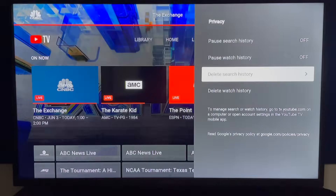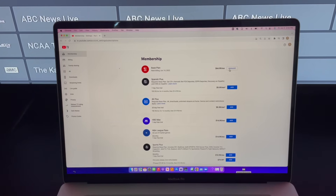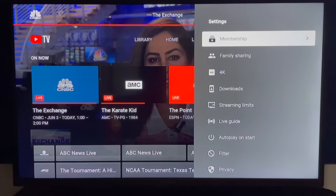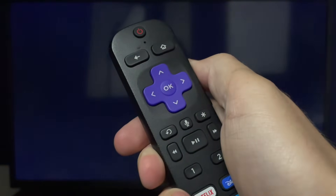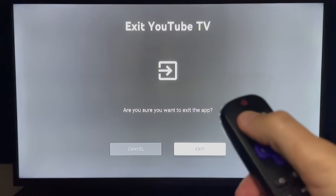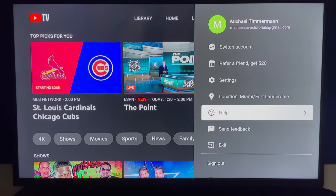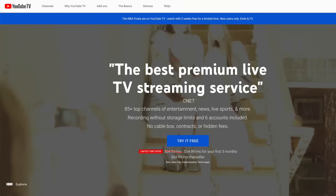Keep in mind that deleting your history will affect your recommendations going forward. Several other important settings require logging into YouTube TV from a computer. Before we do that, let me show you how to exit the YouTube TV app. If you have a Roku, click home on your remote to close YouTube TV and return to the Roku home screen. Clicking back a few times also gives you an exit option, or use the exit option from your account icon in the upper right corner. Be careful — click exit, not sign out.